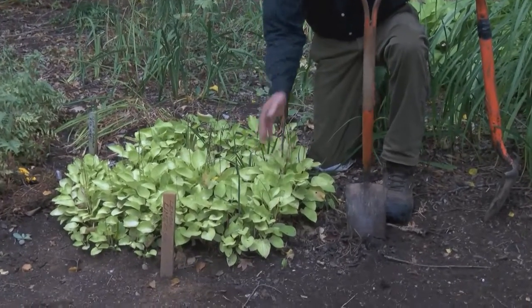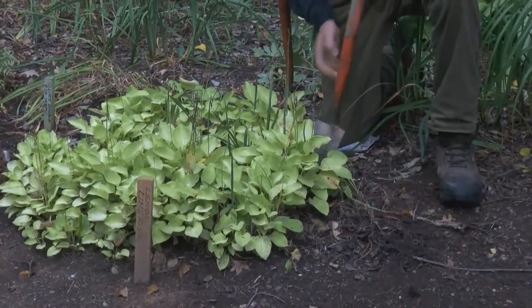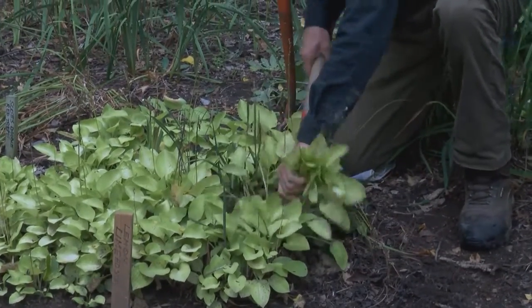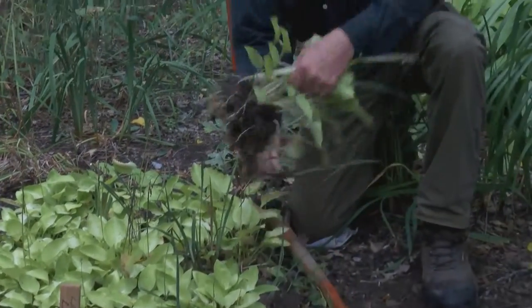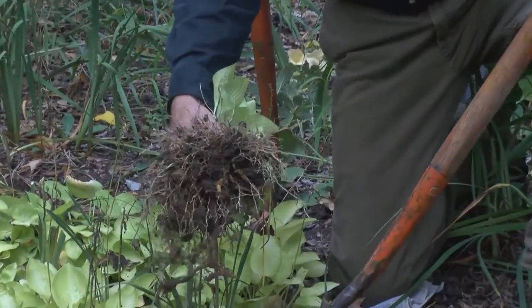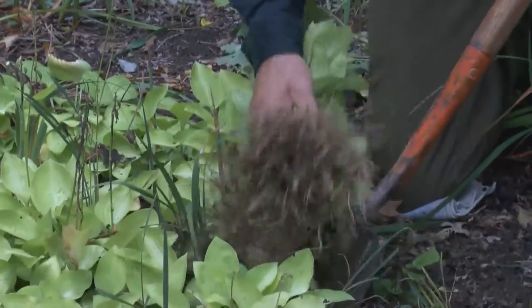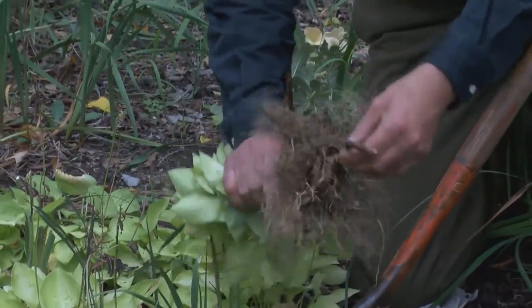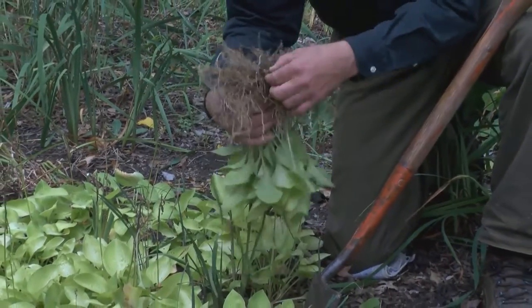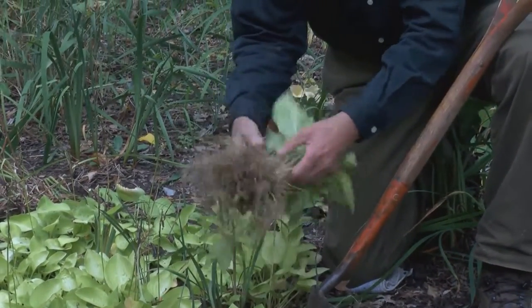All you need to do is just take your shovel and go down, and if the soil is great, you can just lift them just like this. It's that easy, and then what I usually do is take the back of a shovel and gently pull off any old roots that don't look great, and I also loosen the soil.